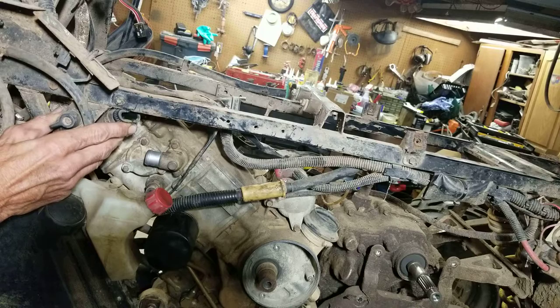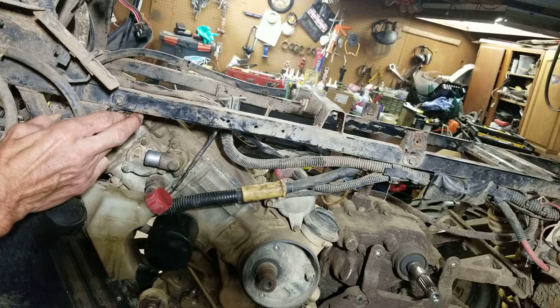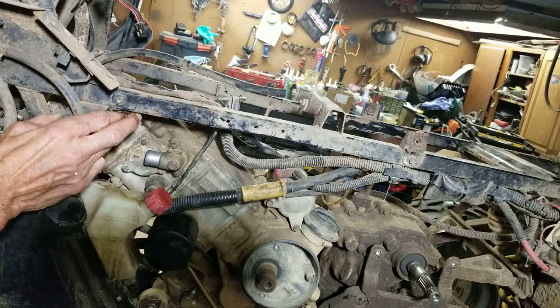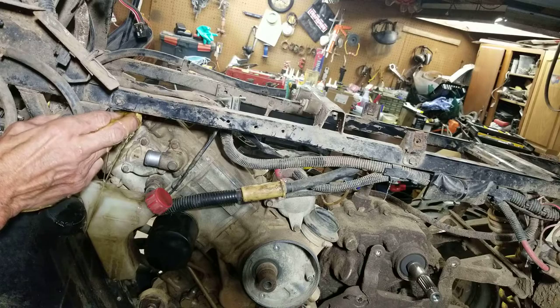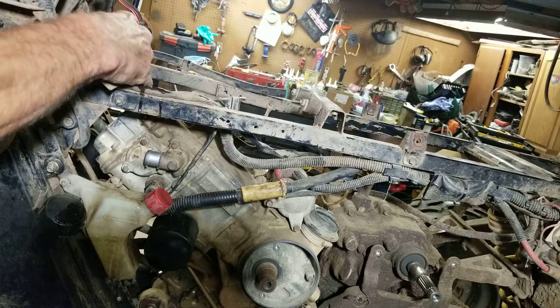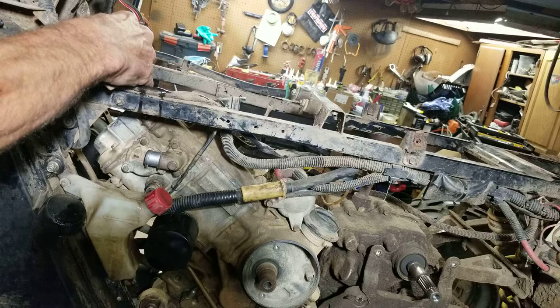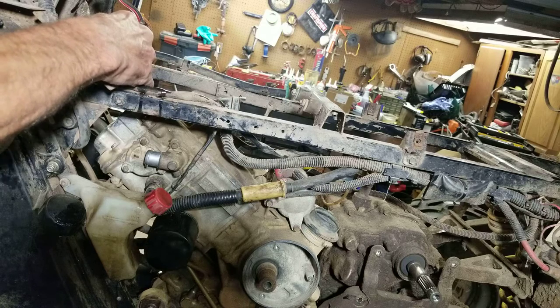I don't want it to come out of the engine yet. Coolant's coming out of the engine now, okay. Usually I've got coolant coming out of the engine — maybe because of the thermostat.